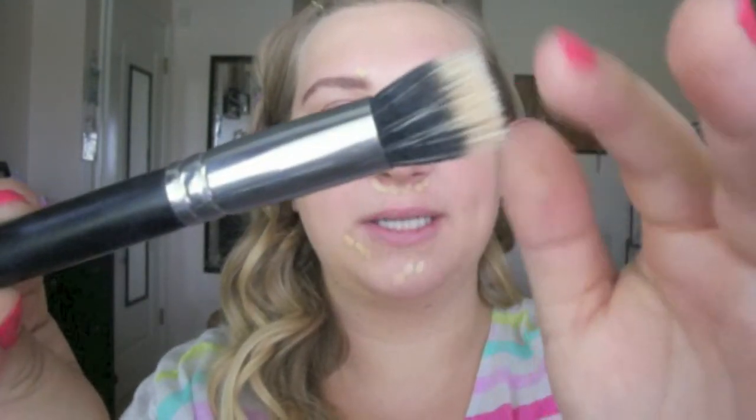Now I'm taking my concealer — the Maybelline Fit Me in color 20 — and I'm placing that on some blemishes up here and down here, and under my nose, just placing it lightly. I'm not going full coverage. I'm blending it in with a thin fine-haired brush from Crown Brush that I got from Hot Look.